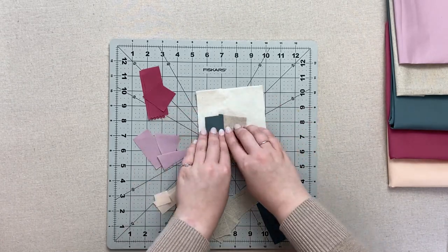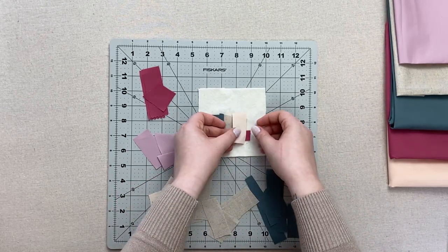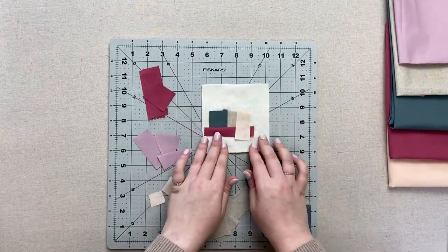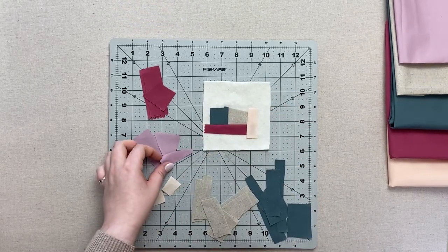Continue attaching scrap pieces to your batting. Since this is an improv project, try not to think too much about placement of the fabrics and just have fun! Sew at different angles, mix larger pieces with smaller pieces, and maybe even add in a rayon or a canvas scrap, or in this case linen, to break up the textures and add a little variety.